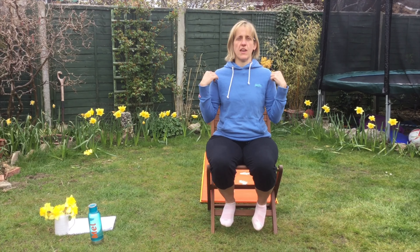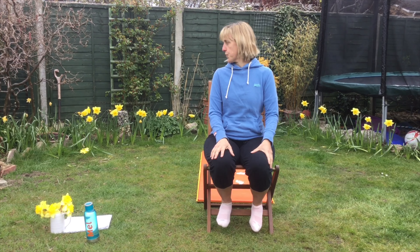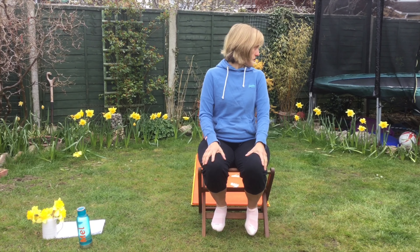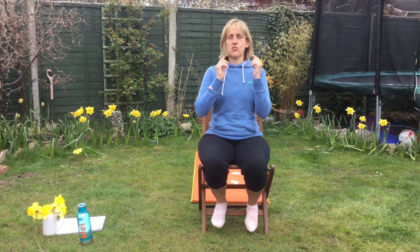Stretching our neck and shoulders now. Taking your chin to your right shoulder, and we're going to do five nods. One, two, three, four, five. On your left shoulder. One, two, three, four, five. I'm feeling a really good stretch in my neck.